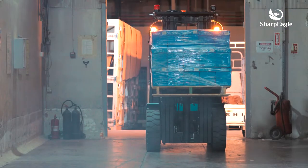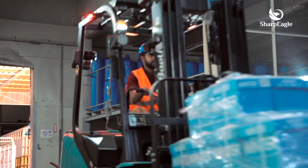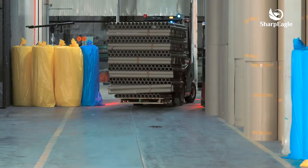Forklifts, sometimes known as truck lifts, are common in the workplace and help make the transportation and loading of materials much easier and safer. But still, without the proper safety solutions or systems in the area, forklifts can be dangerous.